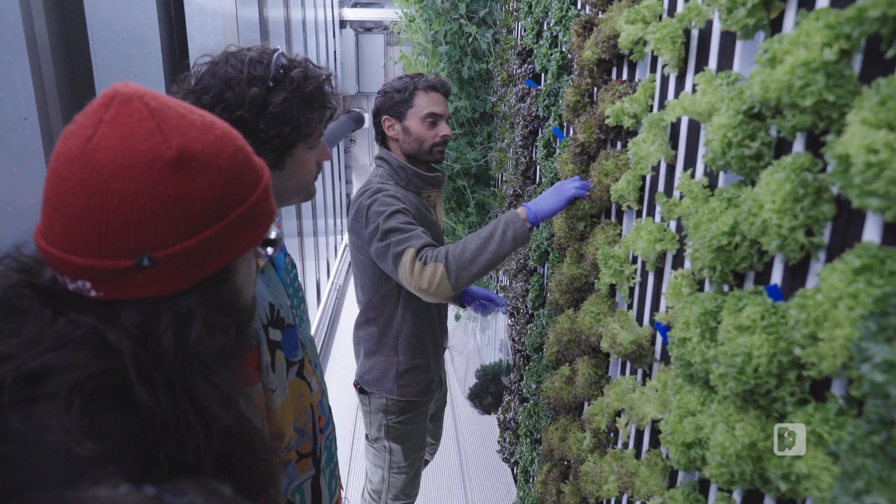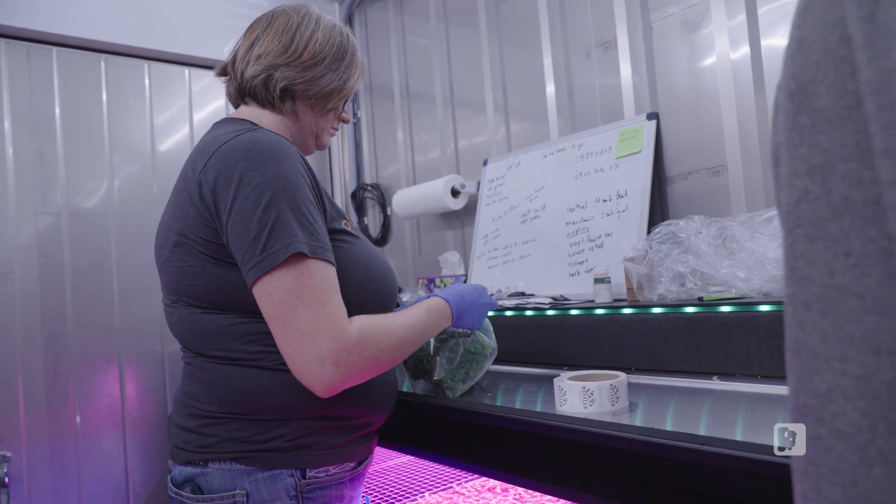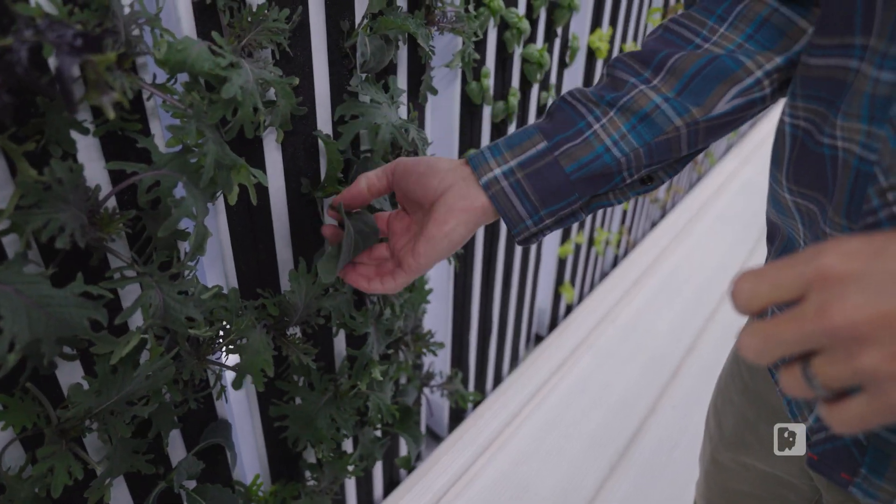I have noticed a big difference in texture. It was more tender than your typical kale you would grow out in a field — it is more tender. And the lettuce is just very soft and buttery.